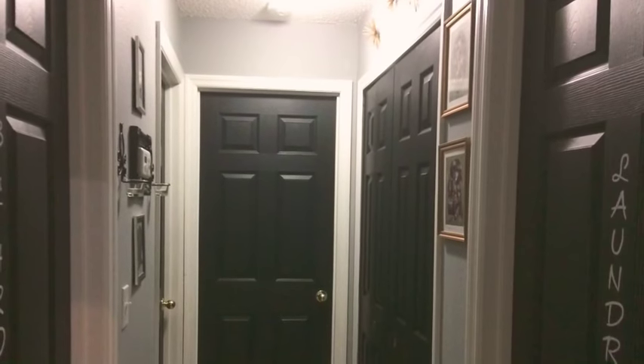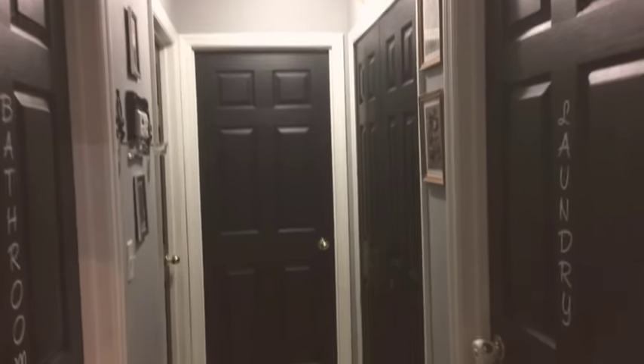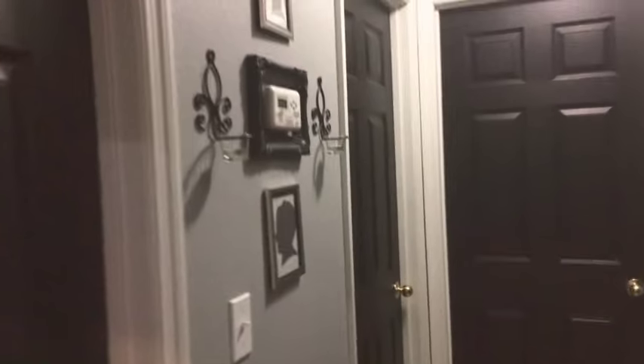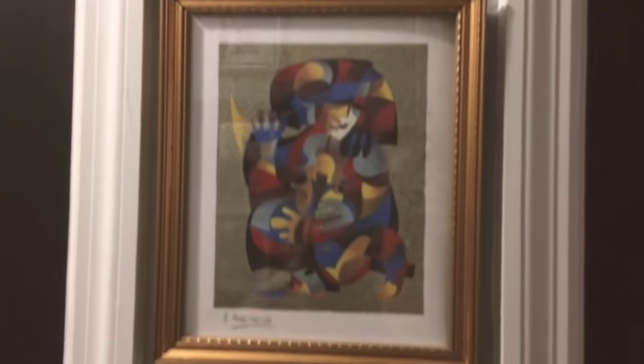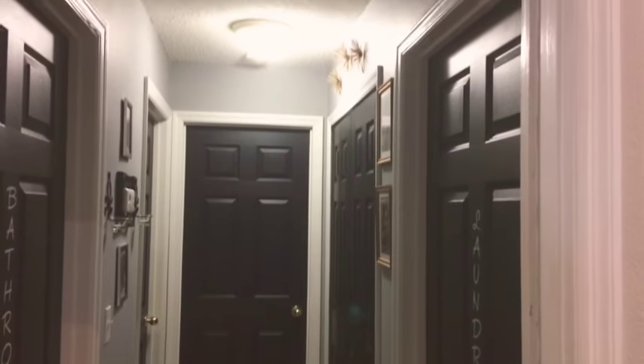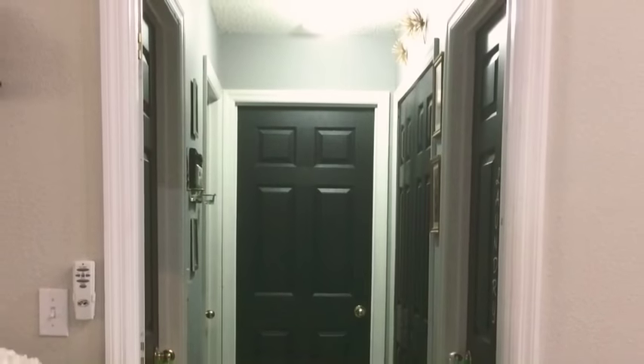And this is the final look — I'm loving it. I covered all the eyesores: took out the lime green, painted the walls gray, painted the doors black, added touches of gold to offset the gold doorknobs, added stencils to a few doors, covered up the thermostat eyesore with the frame, added my silhouette photos, and relocated those candle sconces as well. So that is the finished product.